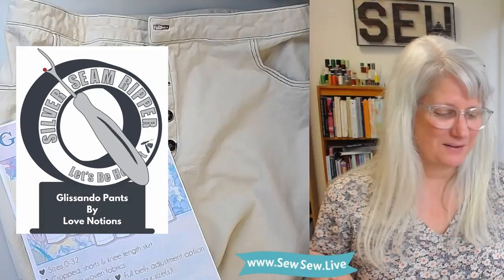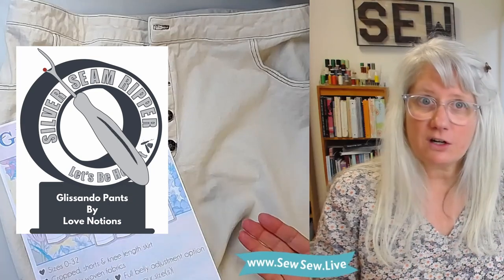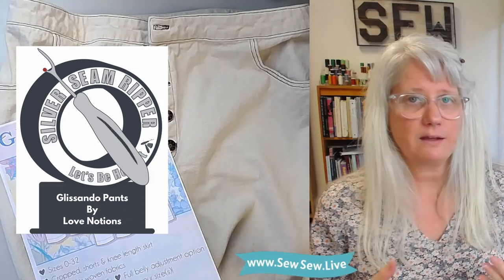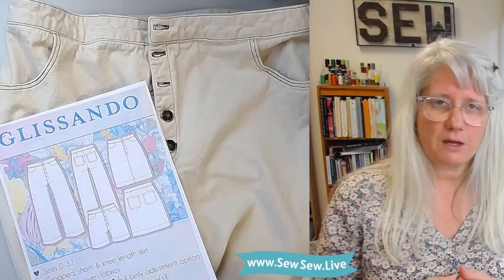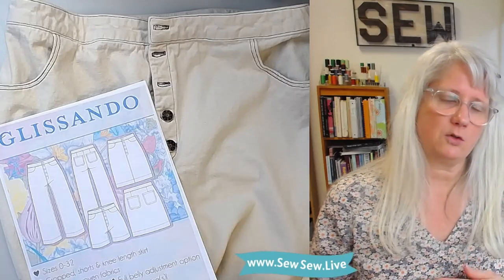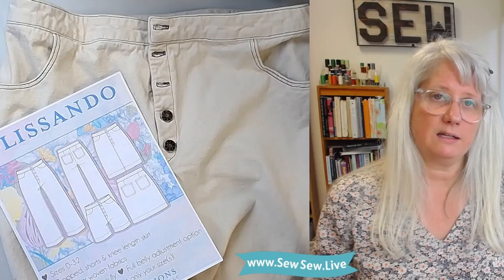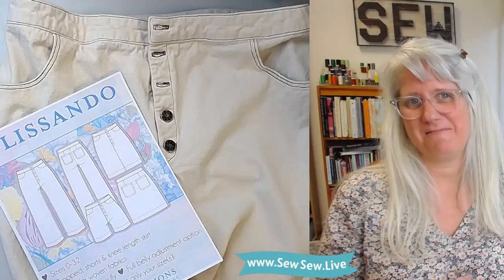What do you think? Do you think the Glissandos are landing squarely in the silver seam ripper category? Had you heard of these before, and do you think you'd make them — or have you been looking for button fly pants or jeans? Let me know. I really appreciate you watching, so if you like, comment, and subscribe, I appreciate that. If you're interested in other button fly reviews, I already did the Morgan jeans by Closet Core Patterns — linked in the description — and the Dawn jeans by Megan Nielsen patterns are coming soon. If you want help sewing these, check out my sew-along on YouTube. Very easy, fun pants, and the button fly is a pretty easy one as they go. Thanks for watching. Happy sewing. Bye.